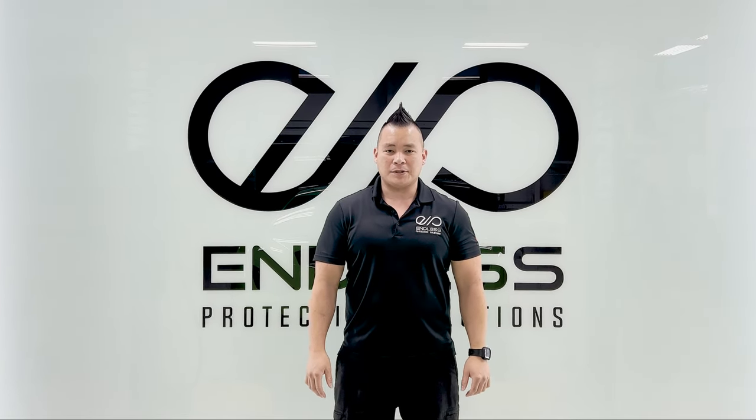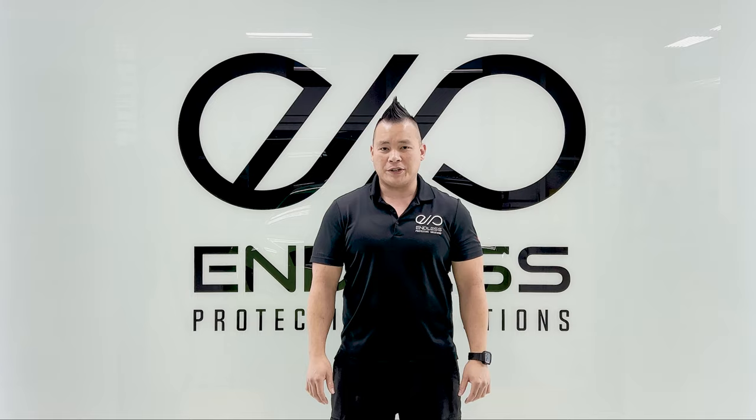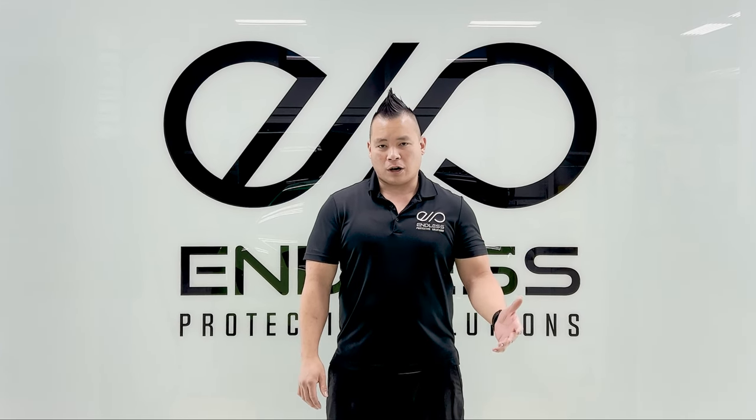Hi guys, this is Chad with Invis Protector Solutions. Today we'll be working on a 2022 Lamborghini Huracan STO. It's here for full car coverage.